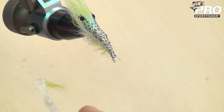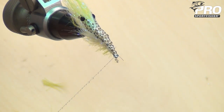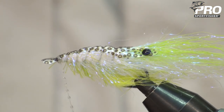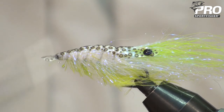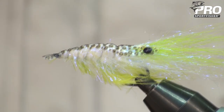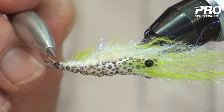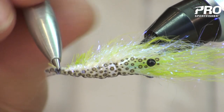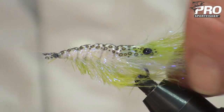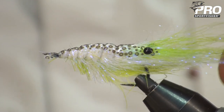Now everything looks good. It's time to finish off the head. A little bit of Sabagap on the thread, and just wrap it — and you will have a very strong head that will really be able to take a beating at the open seas. Making sure that the eye is open. And the fly is done.